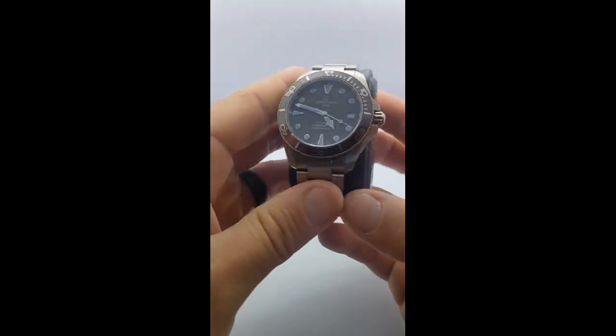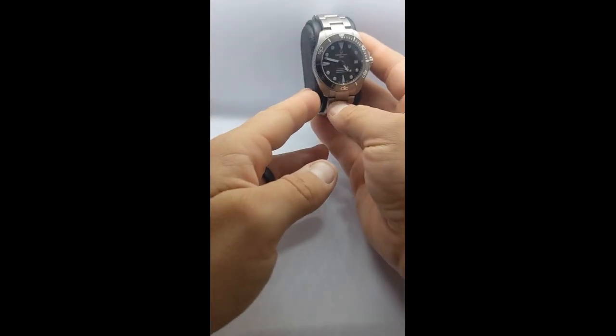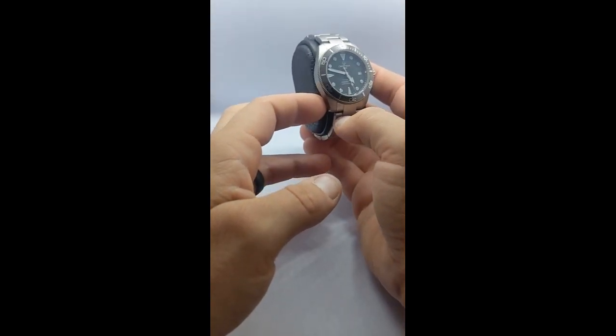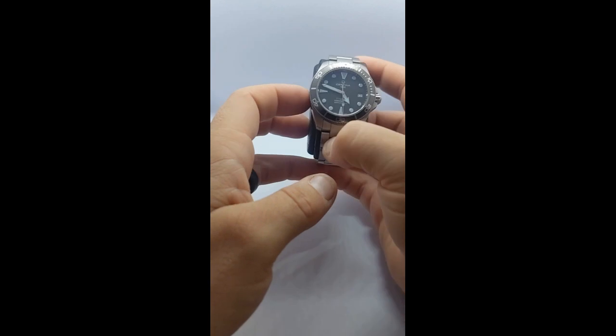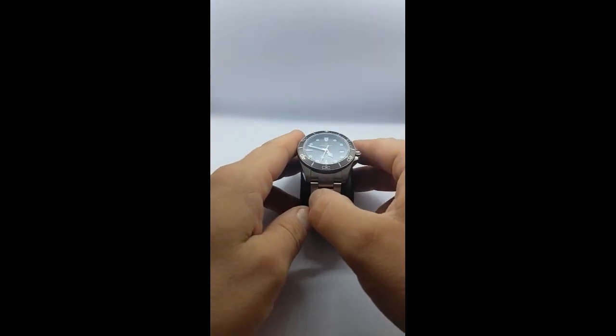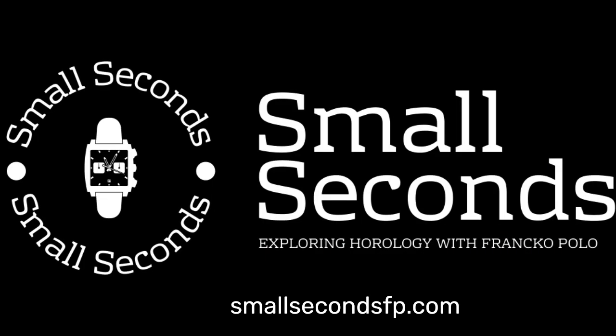On the gray market, if you can find one of these — they're tough to get — this watch will run about $700 and is completely worth it in my opinion. Certina also has a long history of operating in a sustainable way, which is something I admire about the brand. Thanks for checking out this review today. Don't forget to subscribe to our channel and check out our website, smallsecondsfp.com. Cheers!